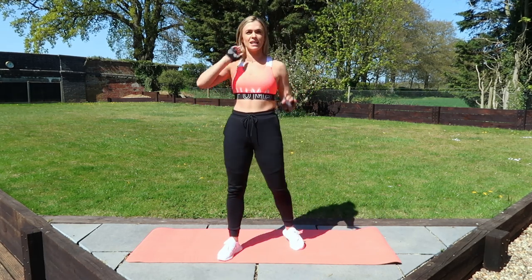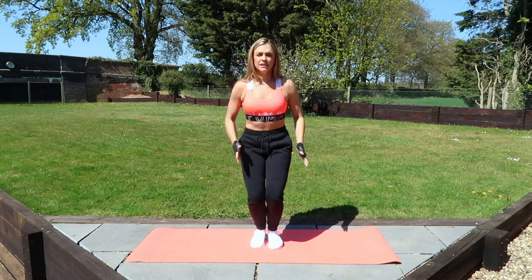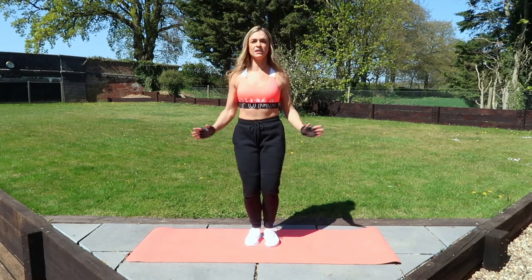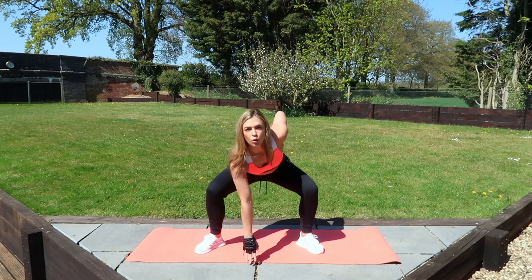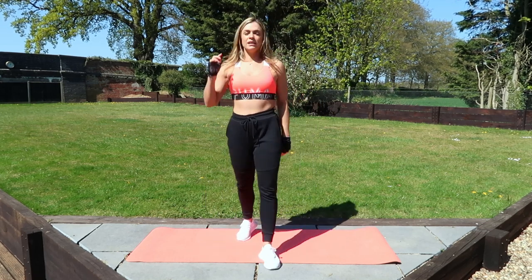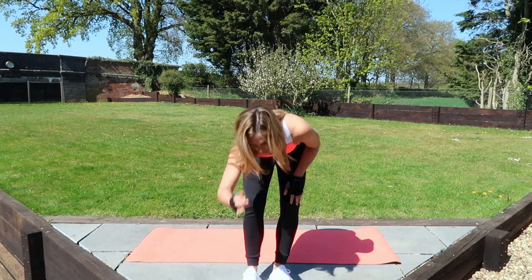We're going to be doing four exercises today. Your first exercise is a bit of cardio — we're going to be going star jump into a squat jump. So you want to star jump, squeezing those shoulders together, and then squat jump either with both hands touching the floor or one if you want to look cool. We're going to be going in five, four, three, two, and one.